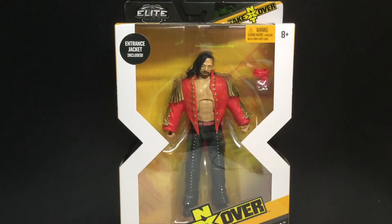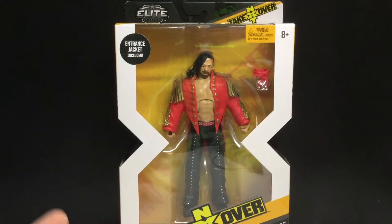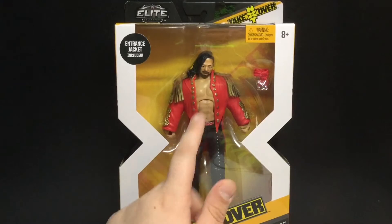Hey guys, today we're going to be taking a look at the WWE Elite NXT Target Exclusive NXT TakeOver Shinsuke Nakamura. Pretty pumped to have found this guy out in the wild at Target last night, just checking to see if they got anything interesting. I saw the new NXT TakeOver wave and I was so happy that I saw him because he was in front.